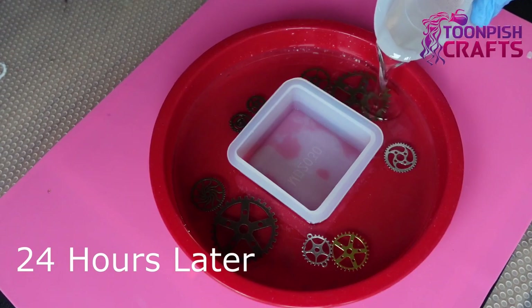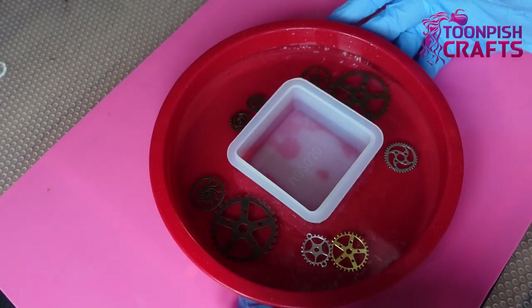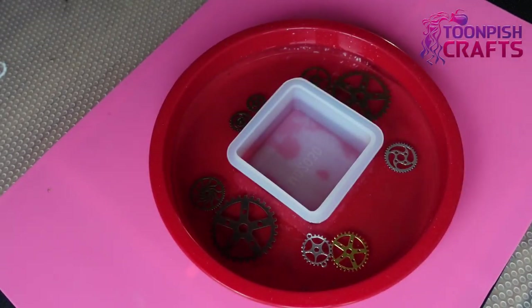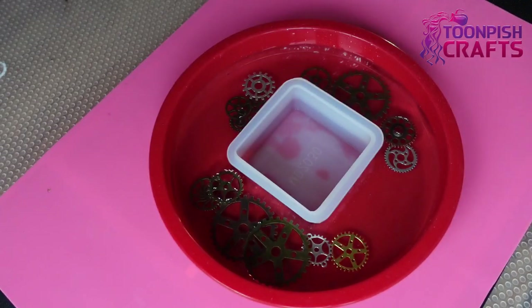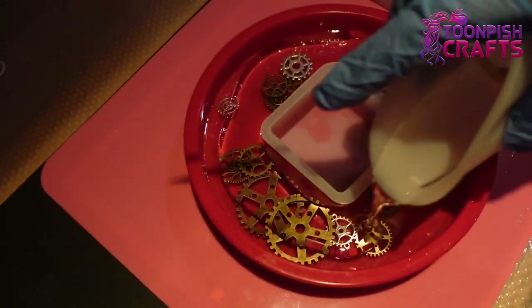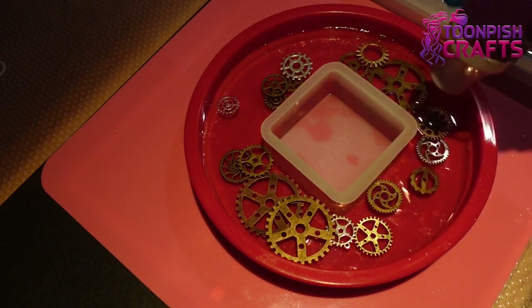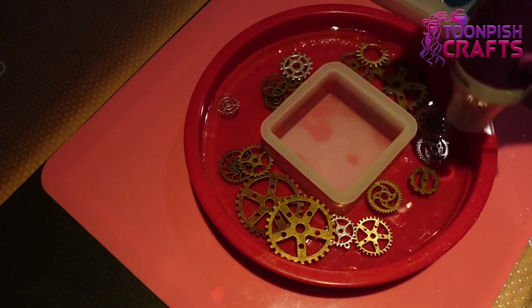So 24 hours later I'm on to the next level and more cogs are going in. I've tried to speed everything up for you because there are a lot of layers and you don't want to be sitting through the same thing over and over. So I've cut quite a bit and sped a lot of things up. This is five hours later, same day — I decided to do another layer. It's quite late at night, which is why the lighting isn't very good. Five hours was enough time for it to settle before putting another layer in.